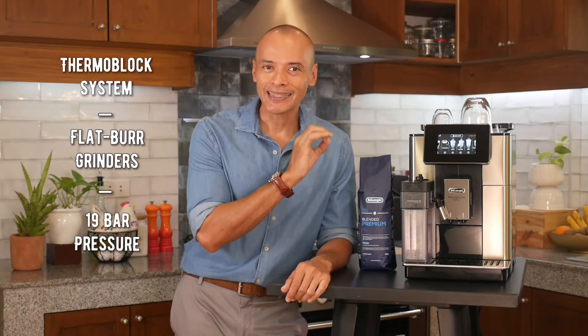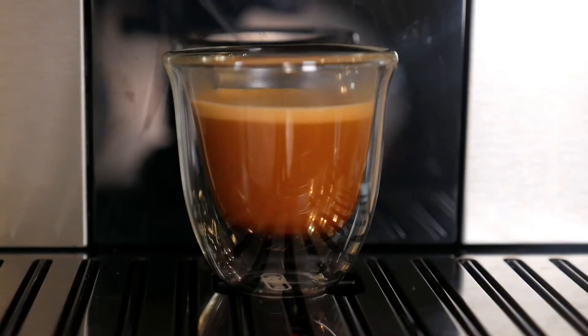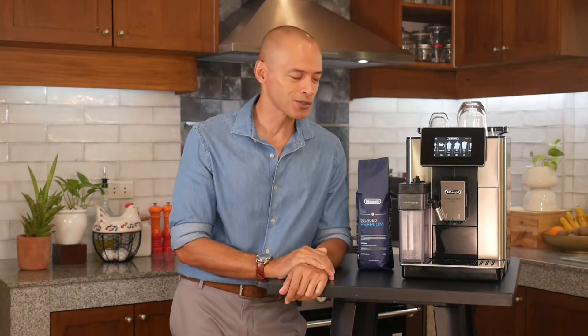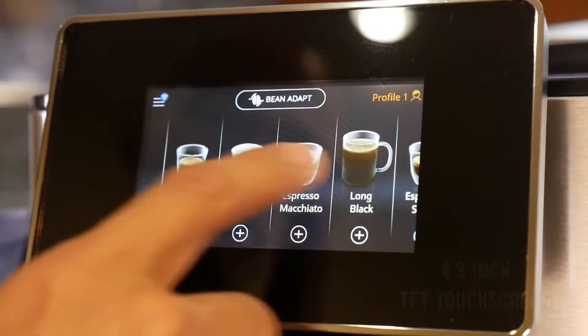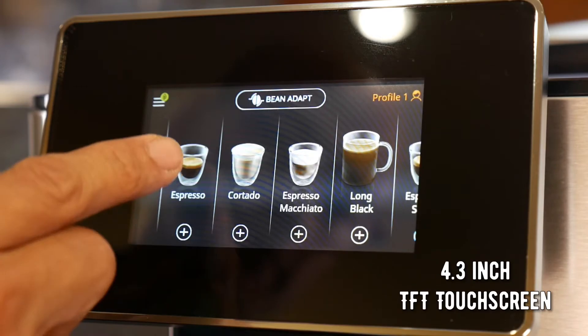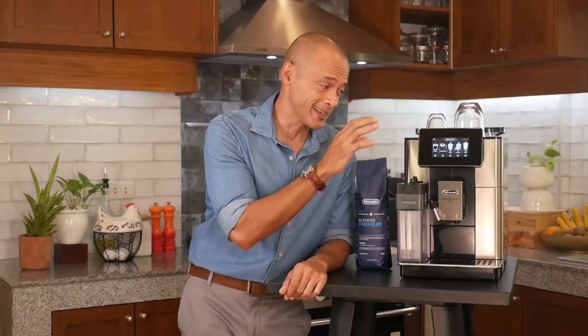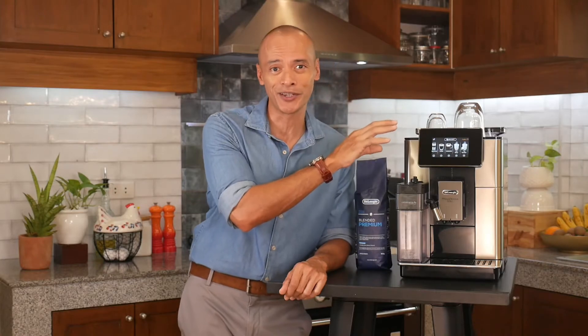It's got 19 bar pump pressure for delicious extractions and creamy, perfect crema every time. Unique to the Prima Donna Soul is the new 4.3-inch TFT touchscreen. It's super crisp, super clear, with great graphics and very responsive to the touch — it's like you're playing with a smartphone. This is an amazing new TFT screen.